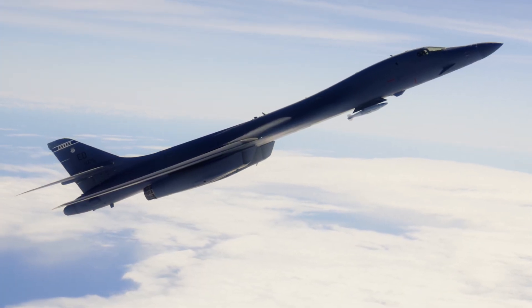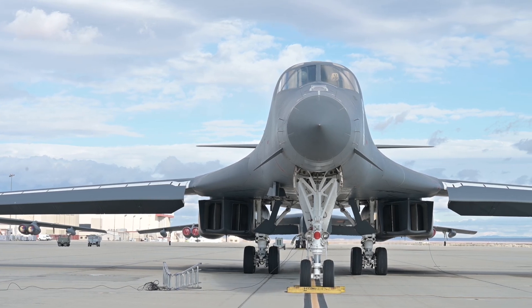The B-1 LAM Pylon is a load adaptable modular pylon that's going to be used to allow us to carry a variety of different weapons and different weapon configurations on the external pylons of the B-1. That'll enable weapon delivery and testing in a variety of different configurations, to include new different weapon release profiles. The LAM is that medium to get weapons airborne, to get them airworthy, to get them tested.